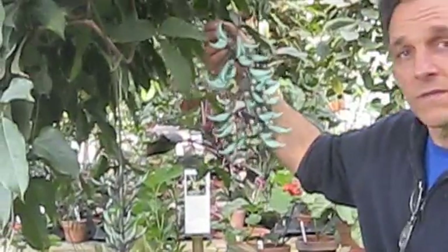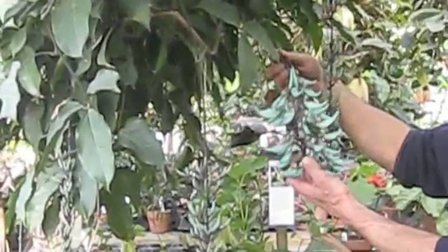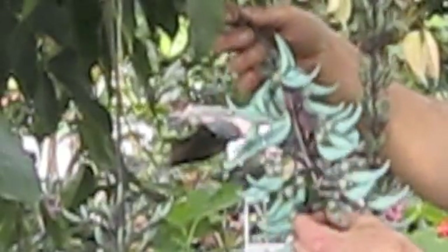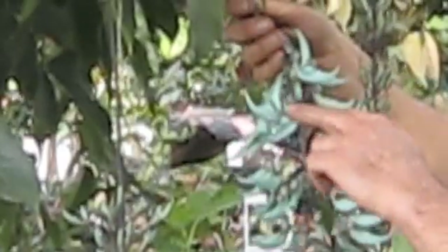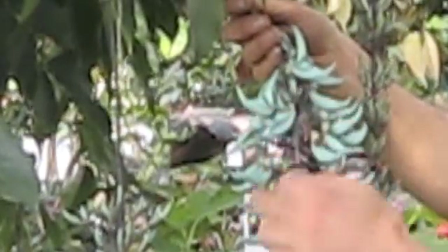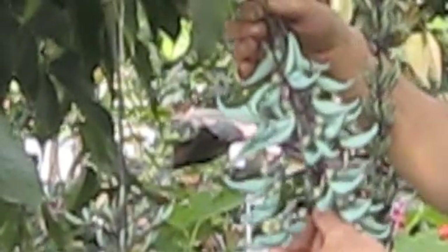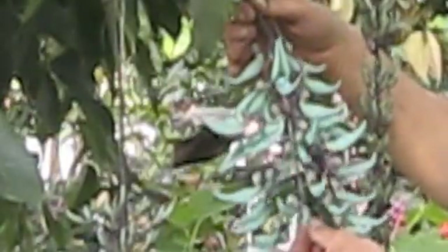Here's one of the first flowers that has opened up for us this season. You can see the color is really unique in the world of plants. It's in the legume family, so it puts out one of these flowers with these long twirly spikes on it. Flowers are relatively short-lived — they'll hold on to the vine for probably four or five days and then they'll begin to fall.